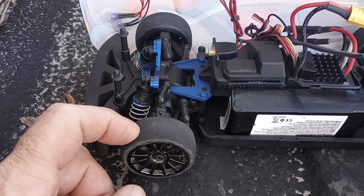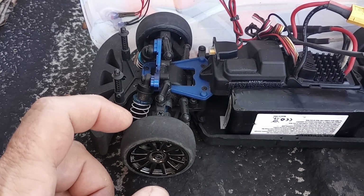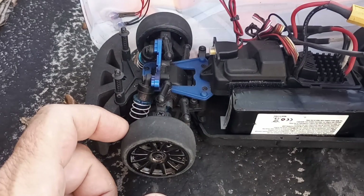I've also upgraded the servo — it has the upgraded Tracks servo in it. I've also upgraded the radio system; it's no longer the LaTrax radio. It now has a TQI radio system in it, which definitely makes it a lot easier to control driving up and down the street.